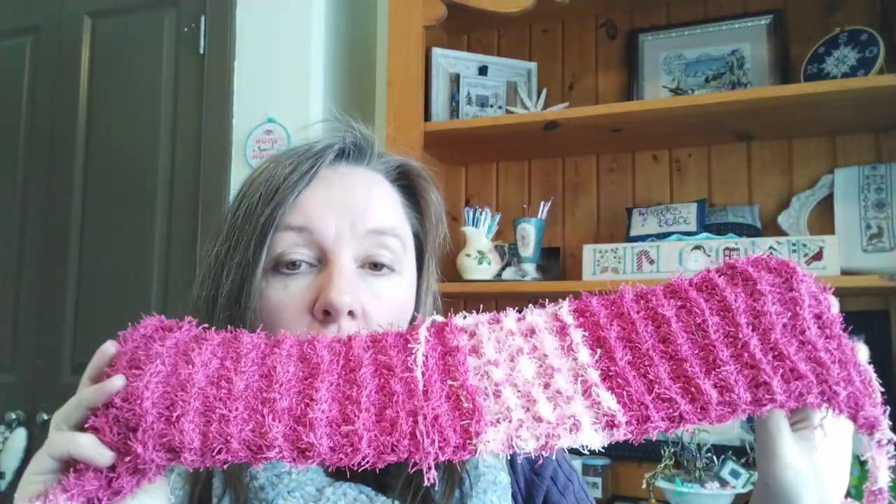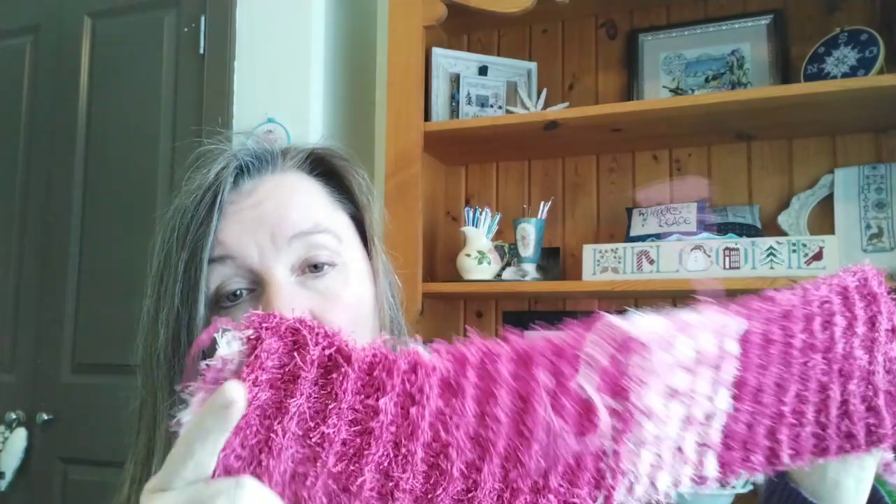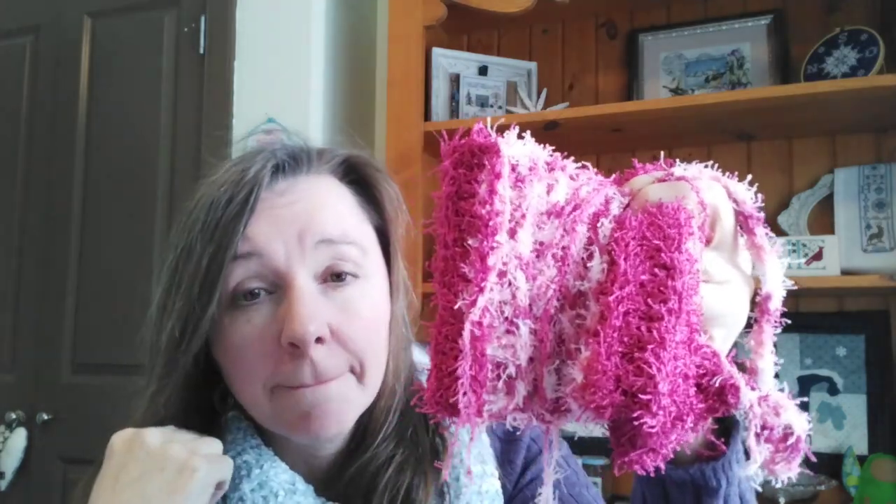My last crochet project - I still need to weave in the ends - is a back scrubber. I'm making these for my kids for Valentine's Day using Red Heart Scrubby, which is 126 grams altogether. I used a full skein of the dark pink and had some variegated left over. The pattern is on the Yarn Inspirations website - I'll link it below. I just need to make another one for my son, and I'll probably have to buy more yarn because the scraps I have won't add up to 126 grams.